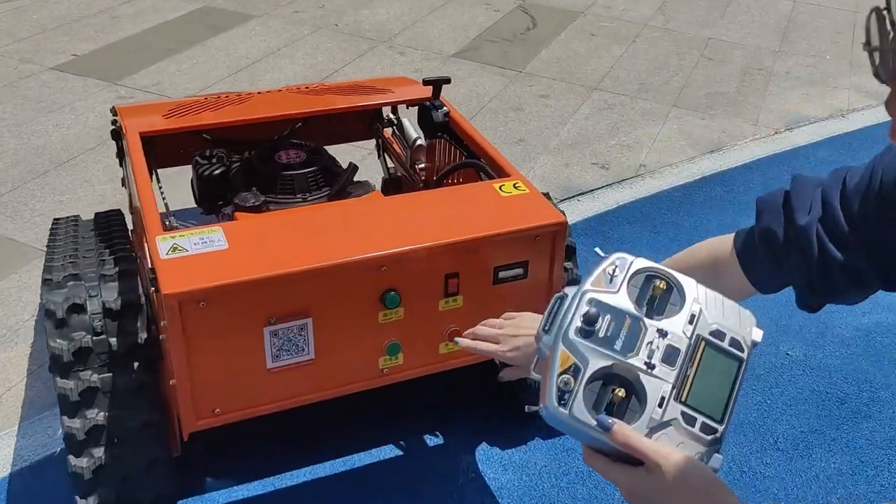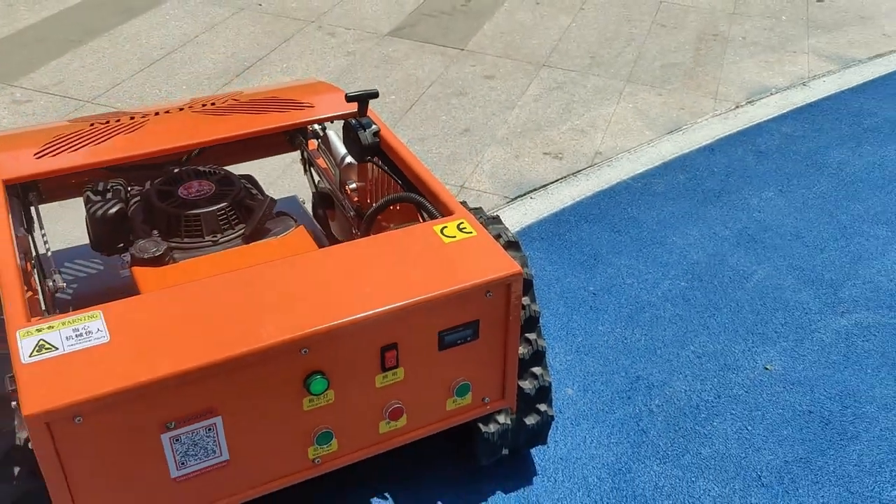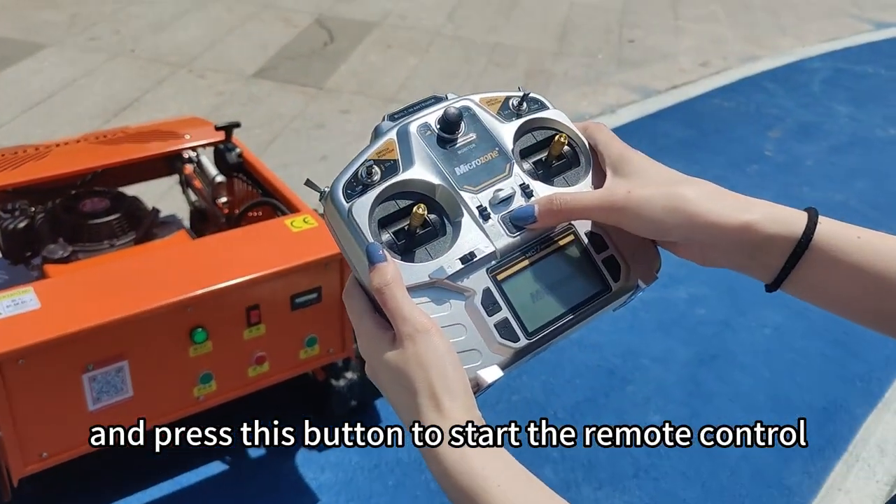First, start the mower. And press this button to start the remote control.